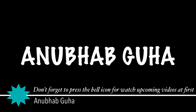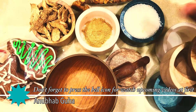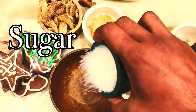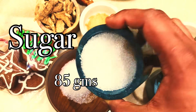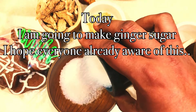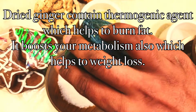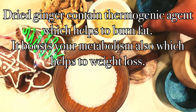Hi friends, welcome to my channel. I am Anubab. Today's topic is how to prepare a ginger sugar. For ginger sugar you need granulated sugar and a few pieces of ginger. I am taking 85 grams of granulated sugar. Dry ginger contains a thermogenic agent which helps to burn fat and it boosts your metabolism, which helps with weight loss.